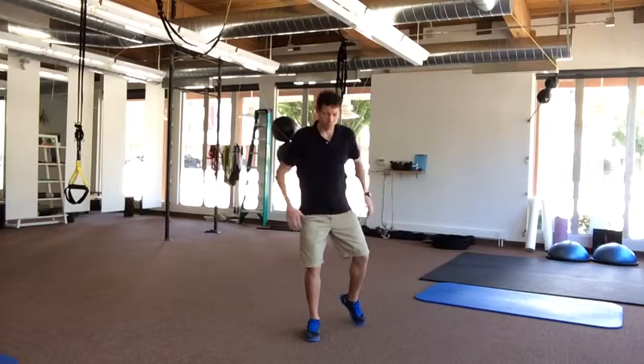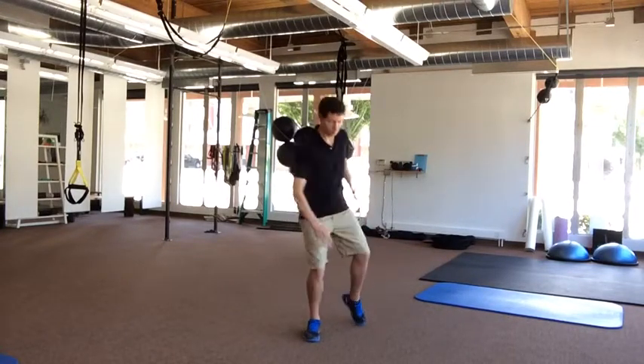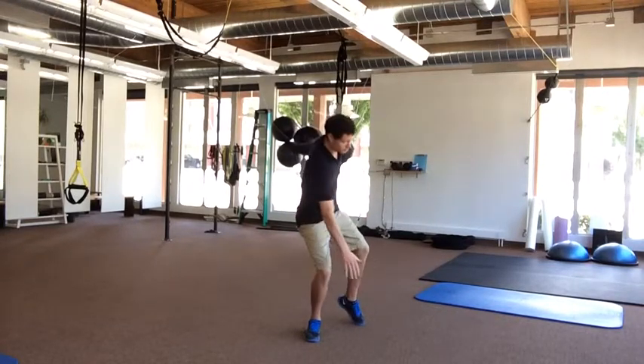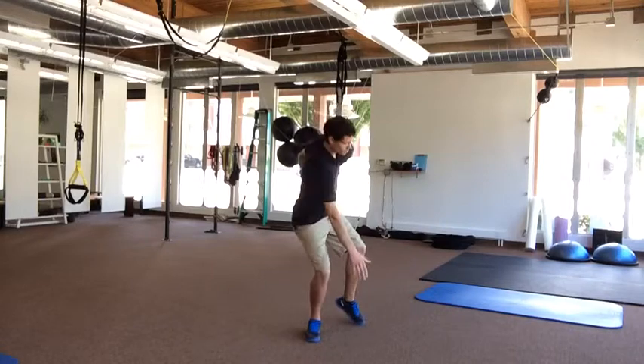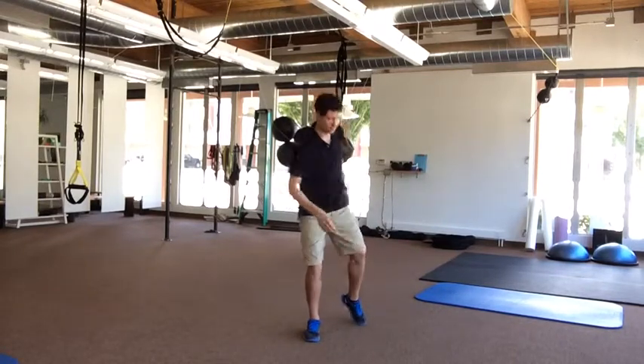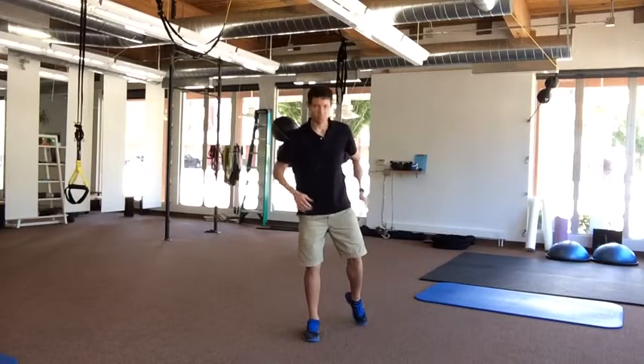The two exercises shown in this video will help you regain foot pronation. Just as I'm doing, you can balance on your affected side and reach your hand down and in. As long as your knee follows, you'll be driving more foot pronation. This is a great starting exercise.